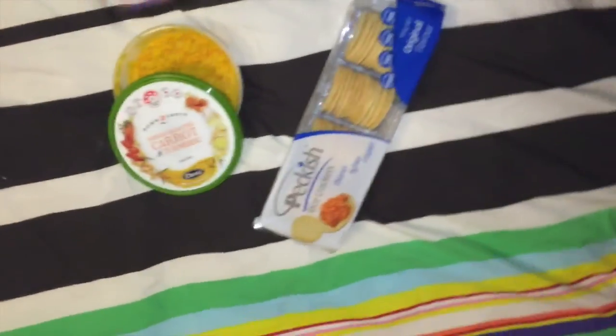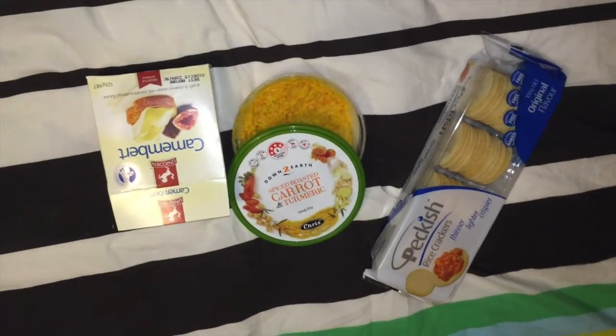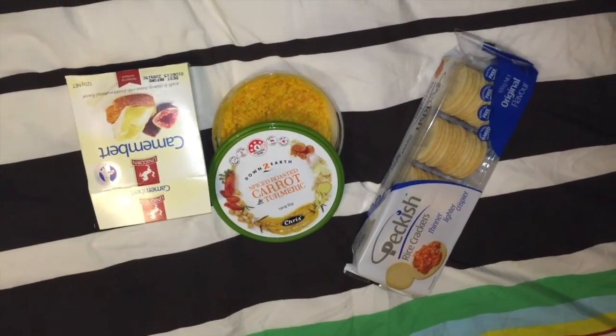I just finished filming that showbag review thing, and it took like two and a half hours because the battery kept dying because I forgot to charge it. But now I'm relaxing and I'm watching the movie Saving Private Ryan with Blake, because I've heard about it heaps and he suggested we watch it because he said it's good. And look at these snackaroonies I have – and the most important one, oh yes.